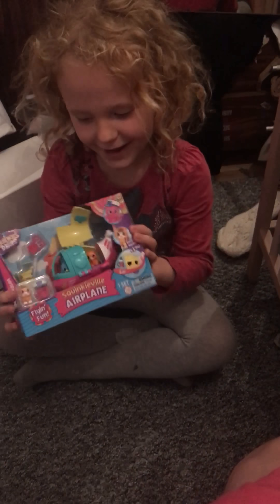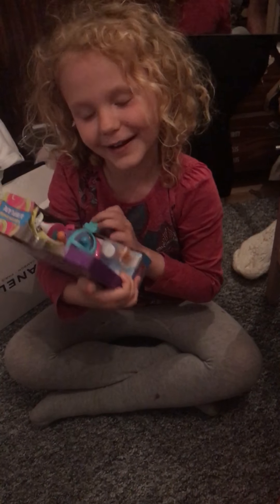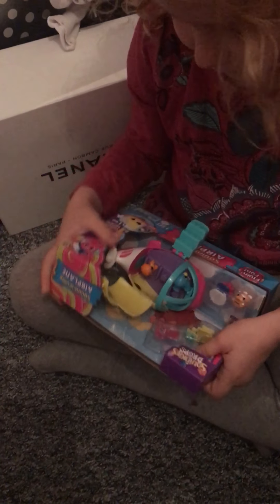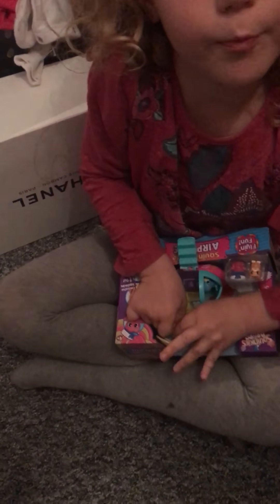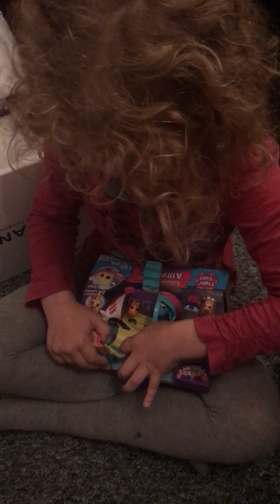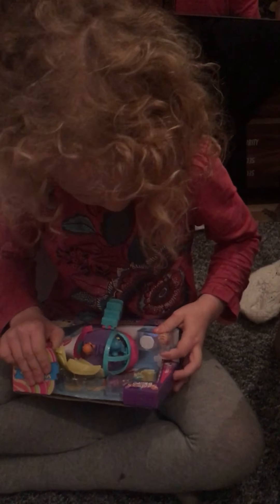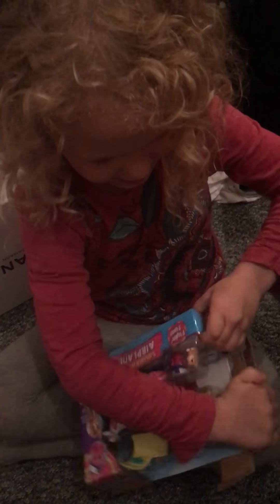Hey guys, today I bought an airplane and I'm going to open it up right now. It has accessories like a cup and other things and we're going to open it up. I think it's a bit hard to open because I'm really mad that they did this. But first I want to open it from somewhere.